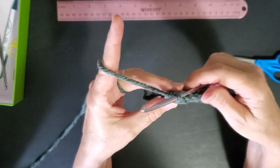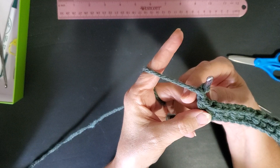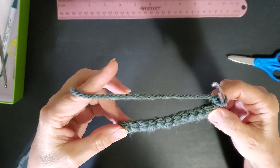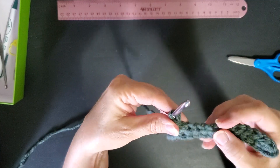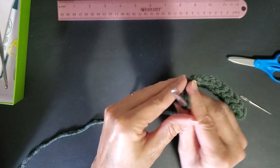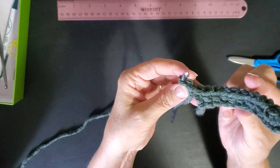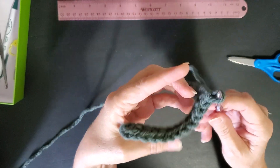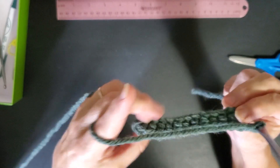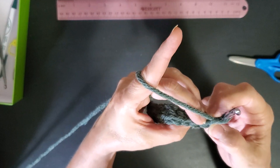When you get to the end, do a chain one and turn it — turn it so the work comes towards you, as opposed to turning it going under away from you. I've done my chain one and I'm going to turn it towards me, and then single crochet in the back loops.